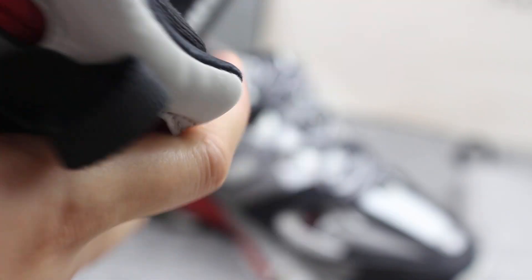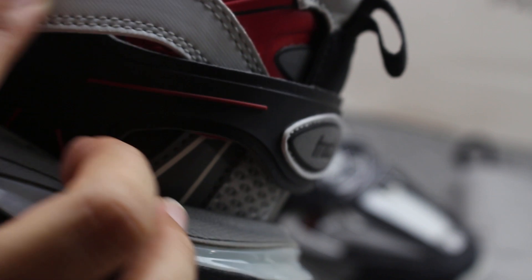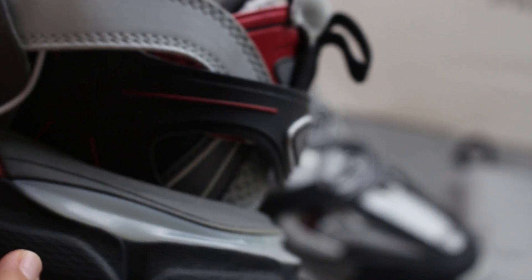Now we can check this side. We can check the white part covering the black part, and the green part covering the white part. It is correct.